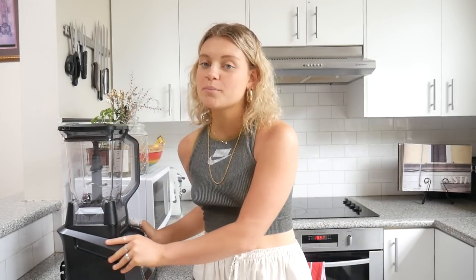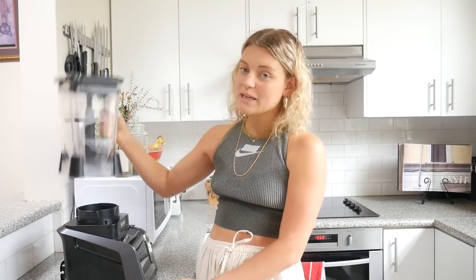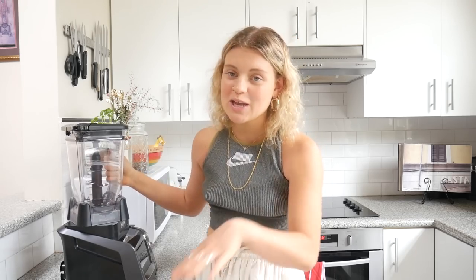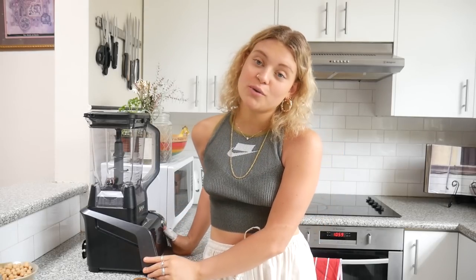Hey guys, today I'm going to show you my vegan cookie dough nice cream recipe using the Ninja IntelliSense kitchen system. This blender is a new blender of mine — super efficient in the kitchen. It's got one base and four interchangeable appliances: a blender, a food processor, and a spiralizer, so it is honestly a staple for anyone's kitchen.